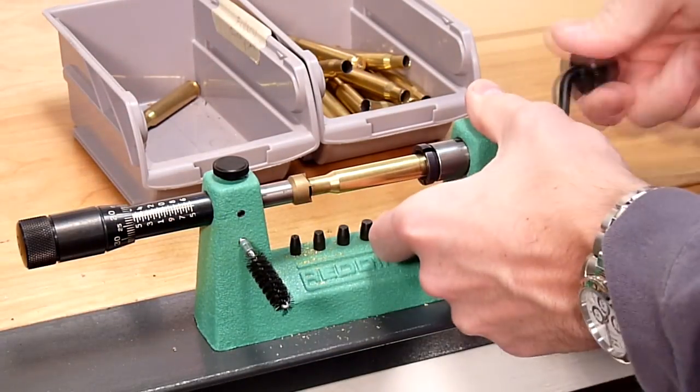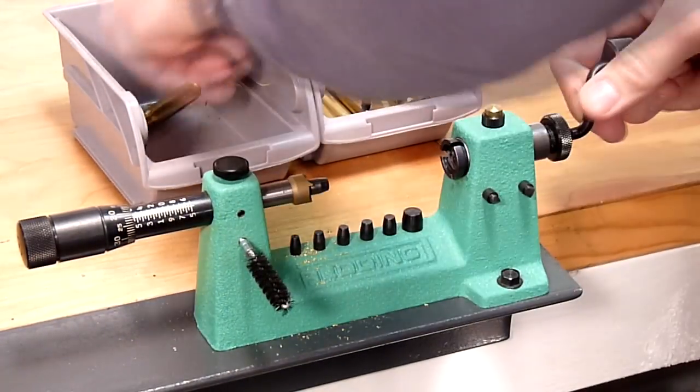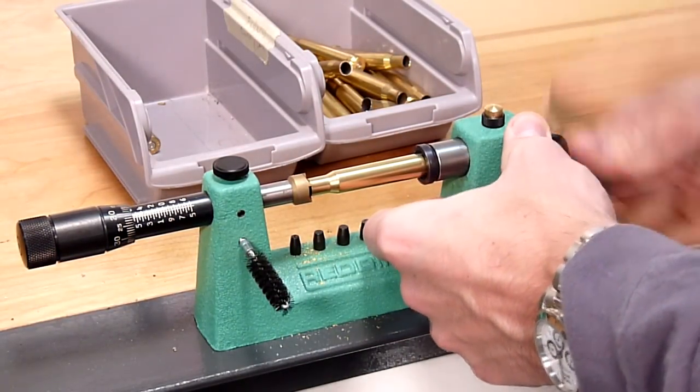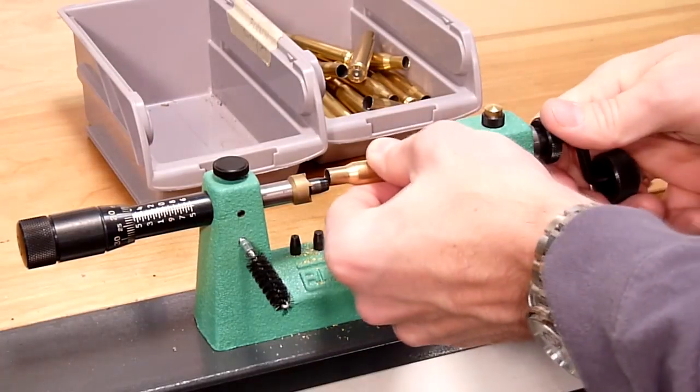We can really process quite a bit of brass in a very short period of time with this particular setup. And it's very precise — trimming the brass, not the cutter — so we know that our case mouth is going to be perfectly square.